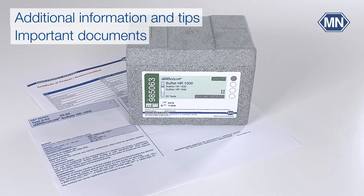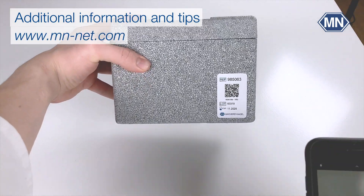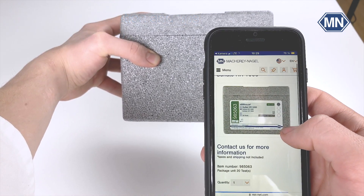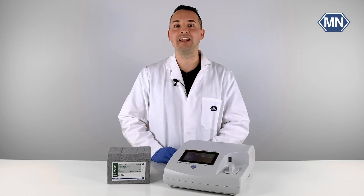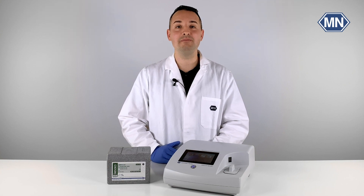All important information can also be found in the instructions for use, pictograms, and the certificate of analysis. All these documents are provided on our website, which you can access directly via the barcode on the back of the box. Thanks for watching this video. You are welcome to subscribe to this channel and activate the notification bell so you won't miss any upload. If you have further questions, please contact us by phone or email or visit our website. See you soon on this channel.